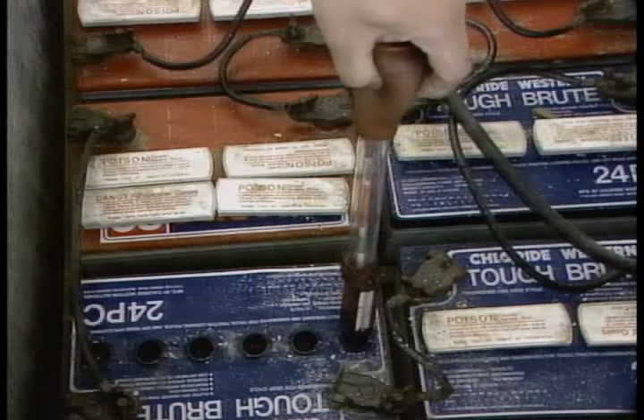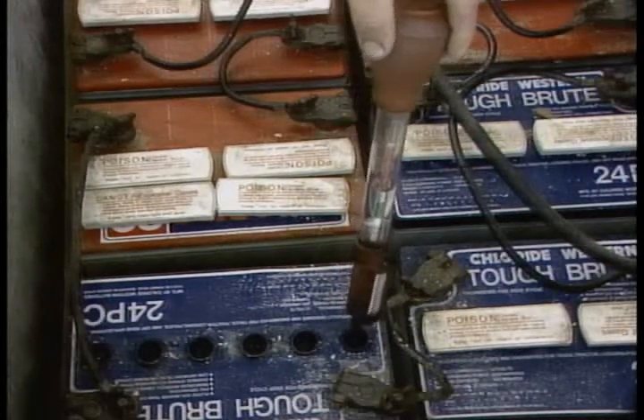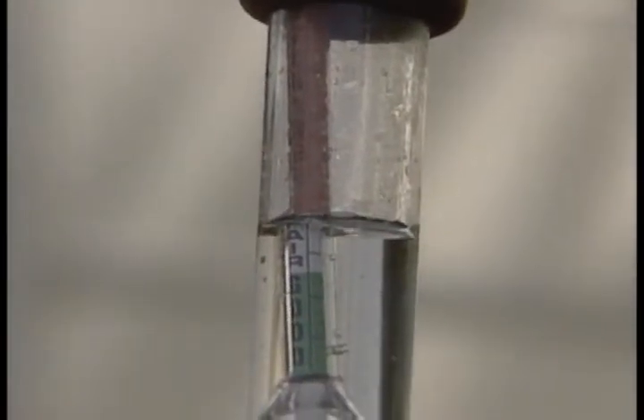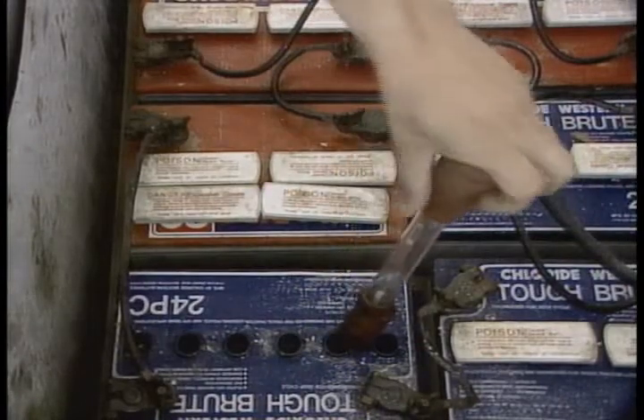While the covers are off, use a hydrometer and check the specific gravity of the electrolyte in each cell, and log it on a record sheet. You'll need to find out what specific gravity should be, as this depends on the kind of cells you have. If one's too low with the charger working properly, replace the battery.